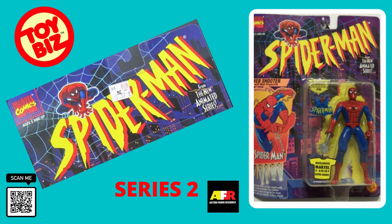ActionFigureResource.com — yesterday's toys, today's treasures.